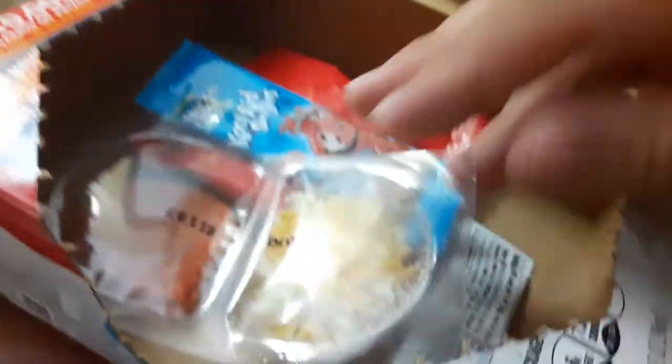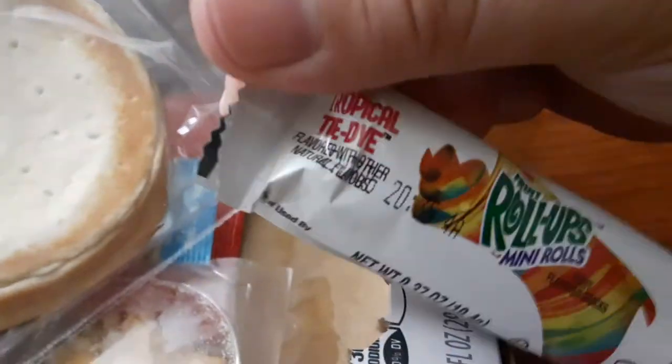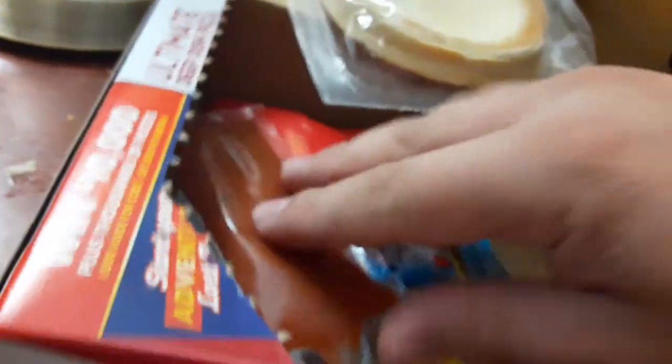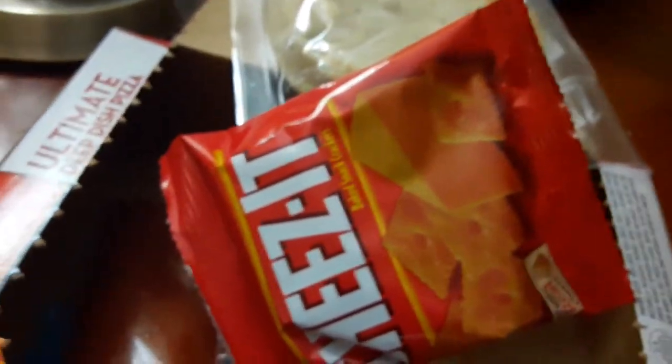Here's some pepperoni and cheese. Wow. Little fruit roll-ups. I'm going to have to do that separately too. That's cool, I haven't had fruit roll-ups in years. And Cheez-Its. I can do this separately too, I guess. I'm going to have Cheez-Its in maybe a few months.